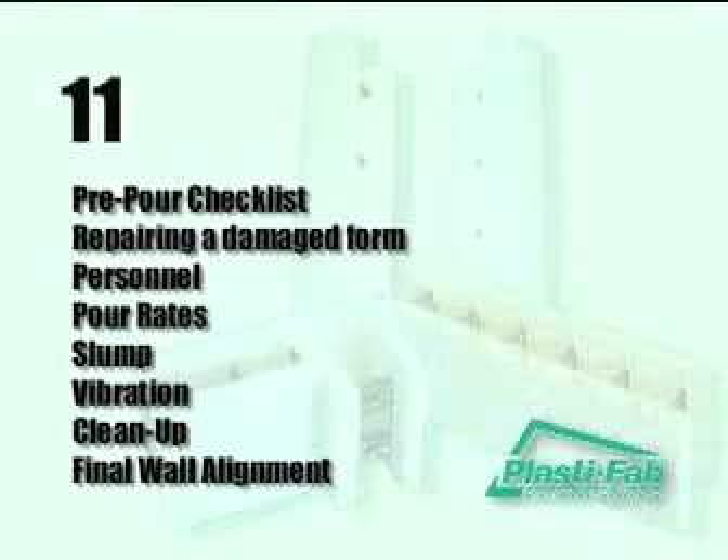Placing and Finishing Concrete. In this section, we will go through a pre-pour checklist and outline the important steps in pouring the concrete. Here are the main elements we will illustrate.